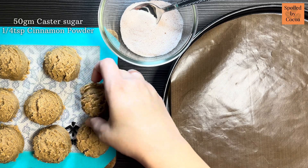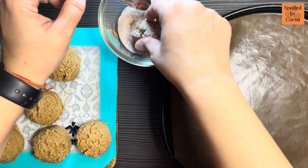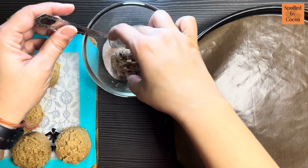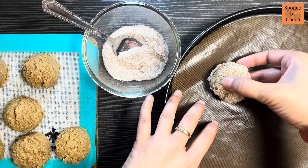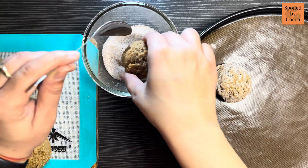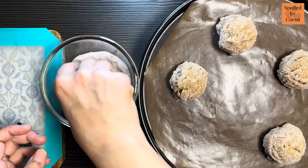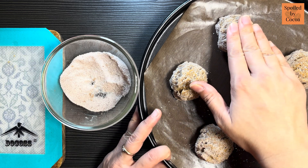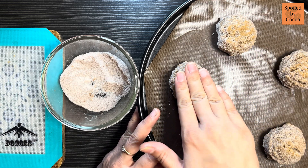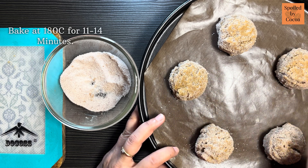After 24 hours, before baking, roll your cookie dough in a mixture of 50g of caster sugar and 1/4 teaspoon of cinnamon powder. Roll the cookie dough in it, press them slightly, and bake in a preheated oven at 180°C for 11-14 minutes.